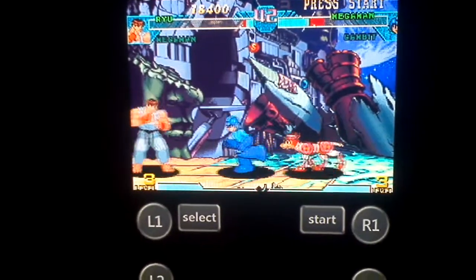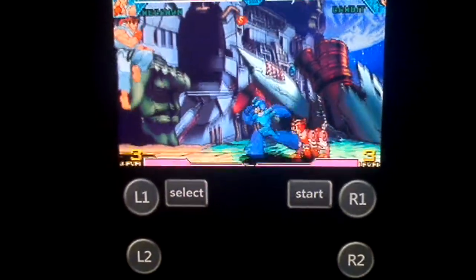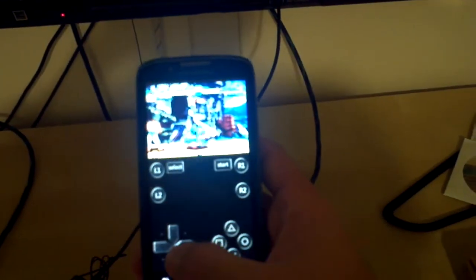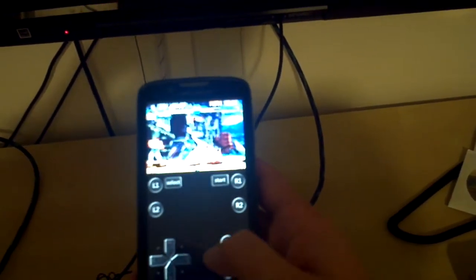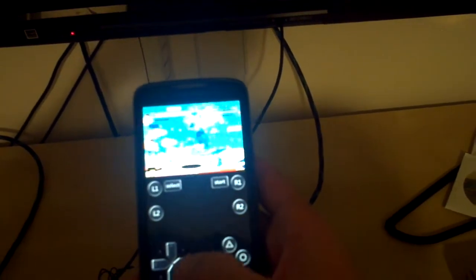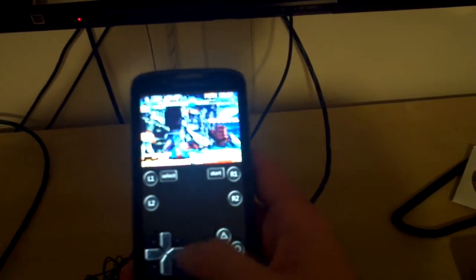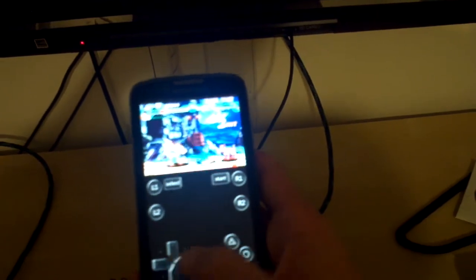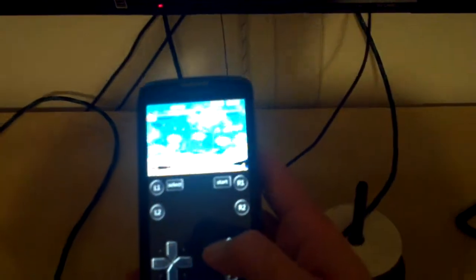As you can see, now when I unplug it and just do regular mode, it'll speed up back to normal speed. Not really playing, but you get the point — it's a lag for some reason.